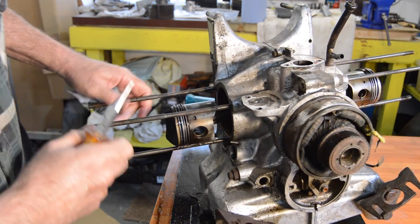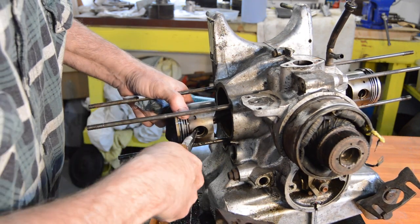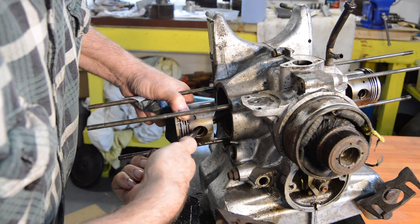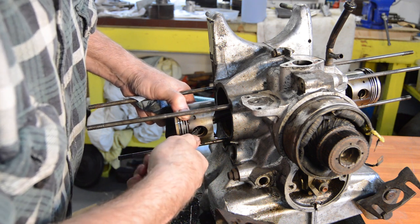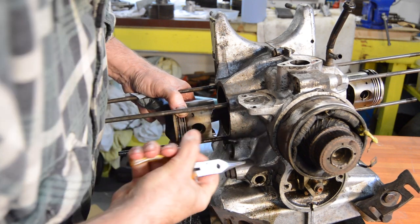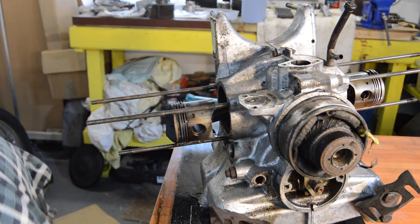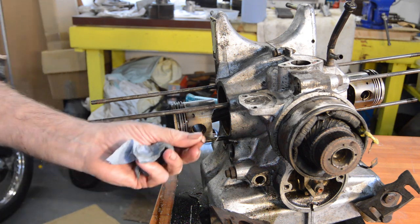So the gudgeon pin clips should just be a twist and remove. Well, it was until I dropped it. There we are - a pair of those.